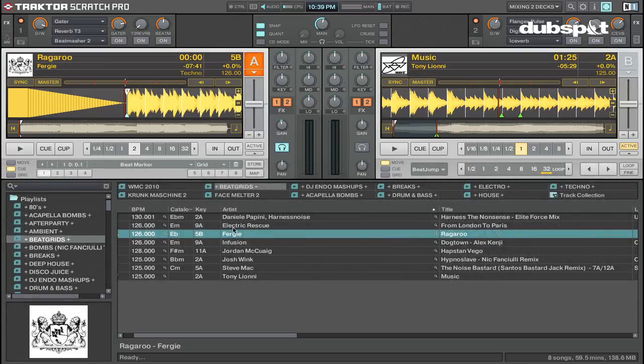So to set a load marker I'm going to load the track that I beat gridded. It's important to note that you should set your beat grid before setting any cue points and load markers, because this will make your mixes more accurate and make it easier to jump around your track seamlessly.